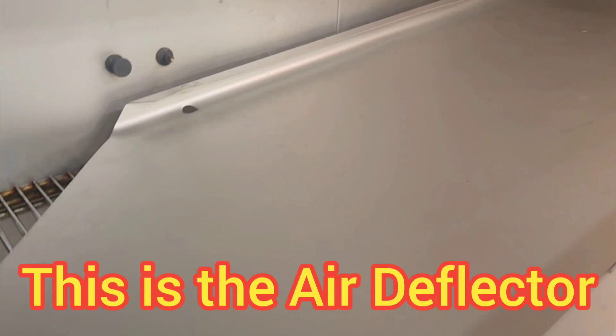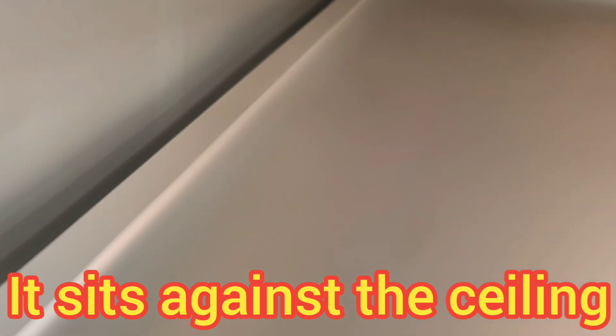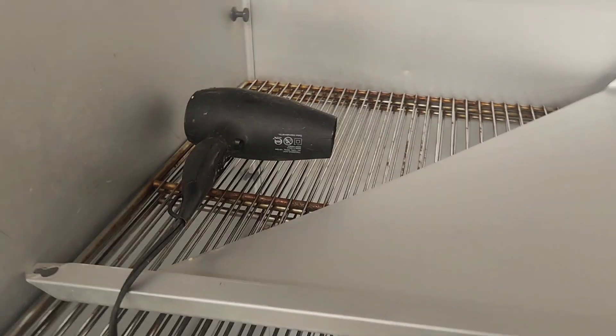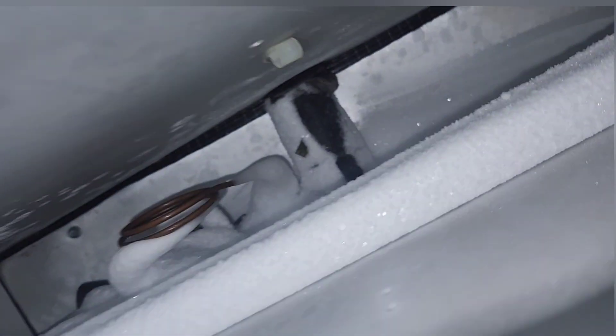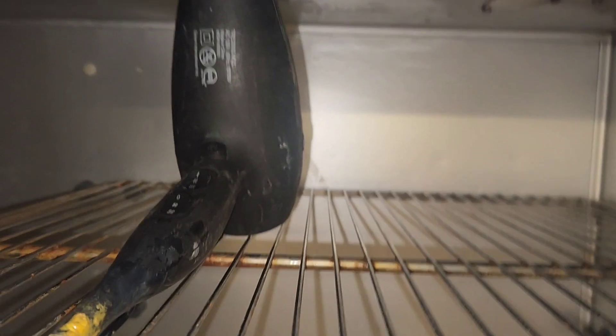Next step is to remove this air deflector. This piece sits up top on the top of the unit, and it's real easy to take off. Once I removed it, I put a hairdryer in there and closed the doors for a little while, but that didn't really do too much. So I'm going to shove my hairdryer blowing right up in there — I found that to be the most effective and fastest way to get rid of this ice.